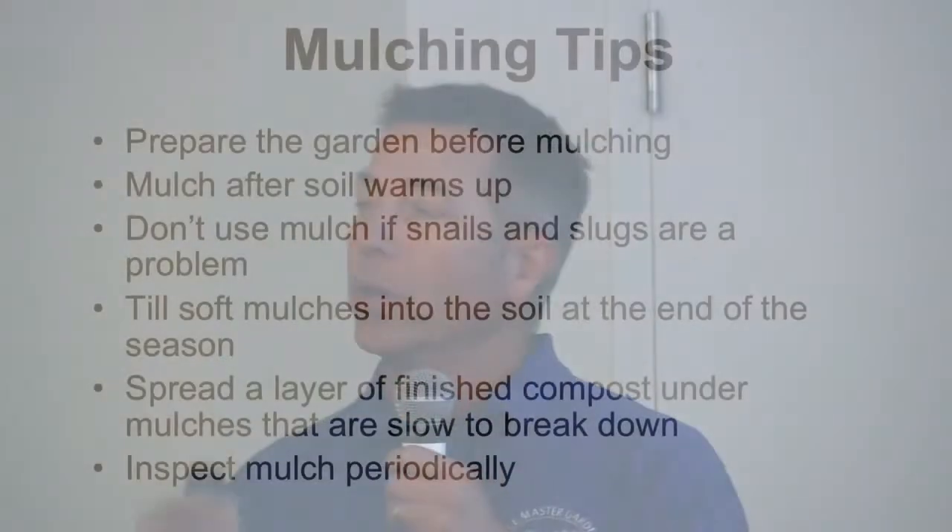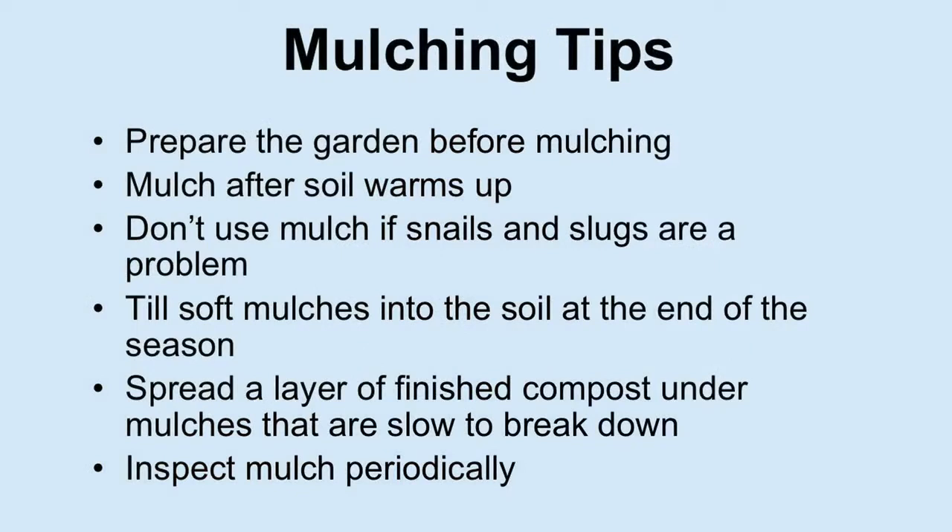Some tips: plan your use of mulch and prepare first. In some cases you need to lay the mulch down first and then cut little X's to plant in those spots — you're not trying to apply the mulch after the planting, as that would make it a lot more difficult. Snails and slugs: mulch provides a great place to hide for them, so you don't want to do that if that's a problem in your garden. Earwigs and sowbugs are in that same category. As I said, till soft mulches in.